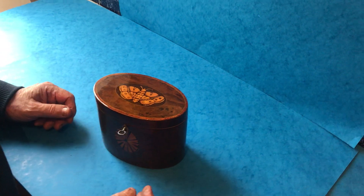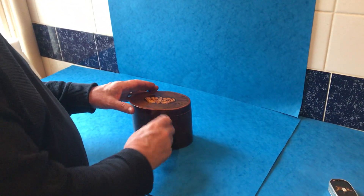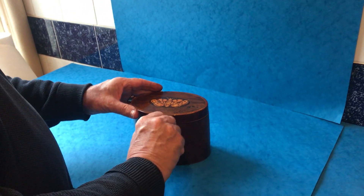It's a beautiful tea caddy, wonderful colour, it's got a working lock and key. It's a super little box.